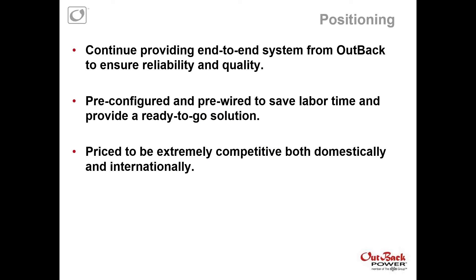Outback wants to continue to provide an end-to-end solution to ensure reliability and quality — everything past the PV array, up on the roof, down to the battery bank, and including the battery bank. Outback really wants to be a one-stop shop for installers. We're pre-configuring and pre-integrating the solution to save some labor time in the field. A lot of feedback we've had from installers is that anything we can do to have ready-to-go, pre-integrated solutions is really helpful. And they are competitive in both features and price.